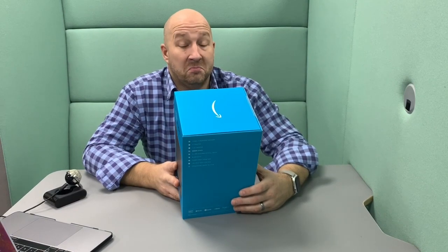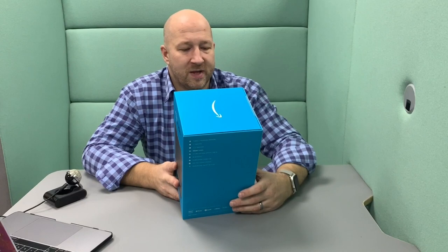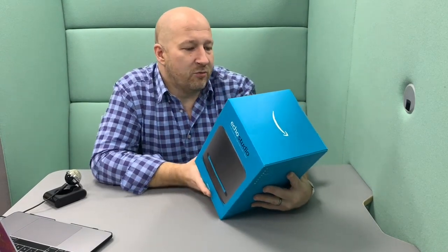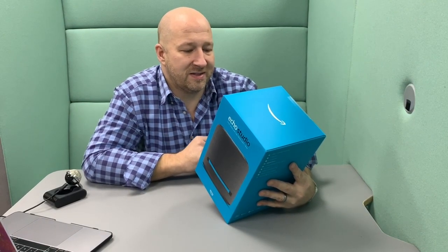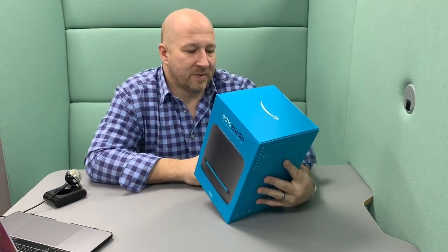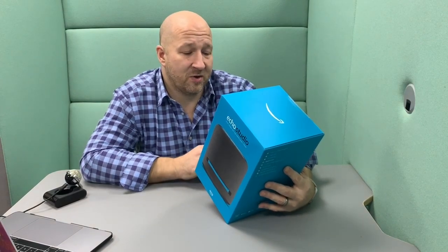'Dolby Atmos processing elevates your music with space, clarity and depth.' Quite like the sound of that. 'Adapts to any room — automatically senses the acoustics of your space, continuously fine-tuning playback to deliver optimal sound, no matter where it's placed.' And 'built-in smart home hub — set up your smart home without a separate hub.' Okay, that's quite cool. I wonder how it will integrate with my other Echos — probably seamlessly.